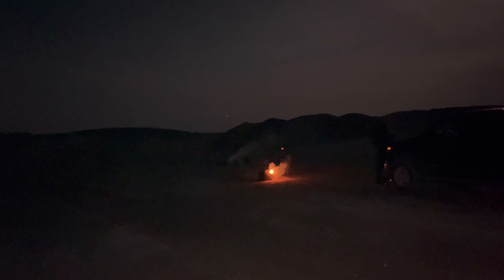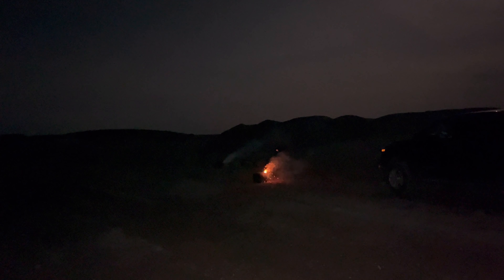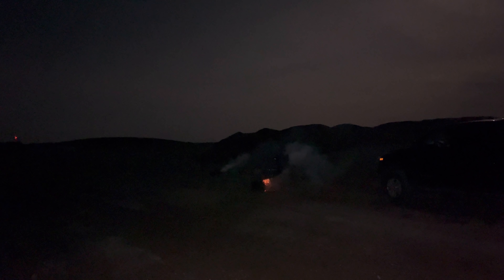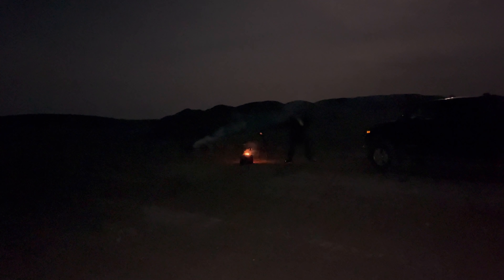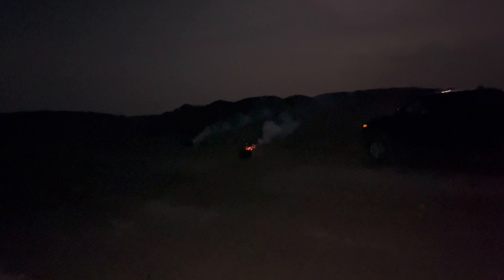Here goes the first one. Nice — it looks like they're trying to do some sort of brocade in the middle. Here goes another one. Let's check it out, maybe we'll get that full brocade. They're pretty loud.